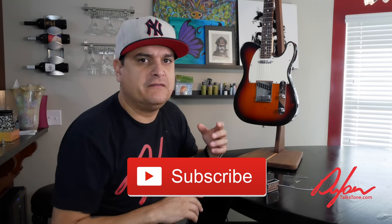Today on Dylan Talks Tone, we're gonna work on a project guitar. My name is Dylan and this is Dylan Talks Tone. On this channel we have about 400 videos all about guitar tone, guitar tech, wiring, pickups, setup, and all kinds of stuff. Today we're actually going in the shop to do some work — we've got a pretty interesting project that we're about to do.